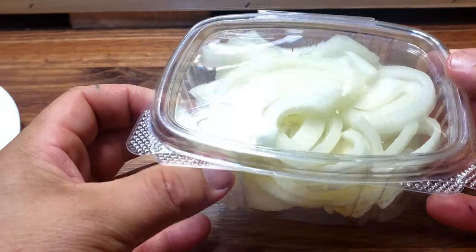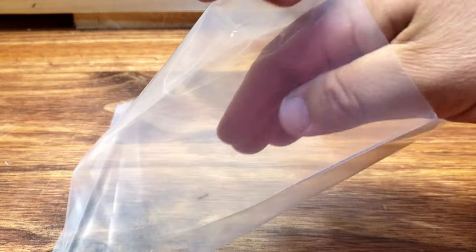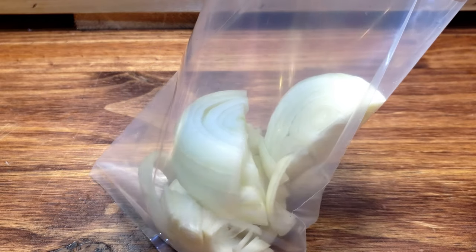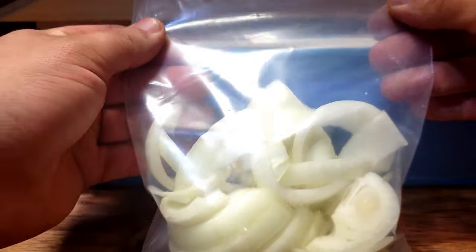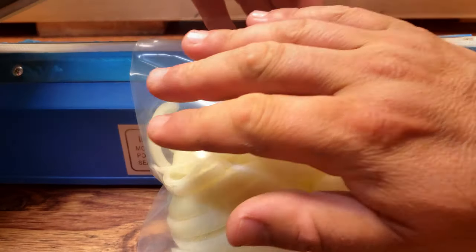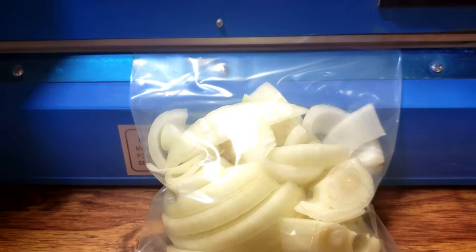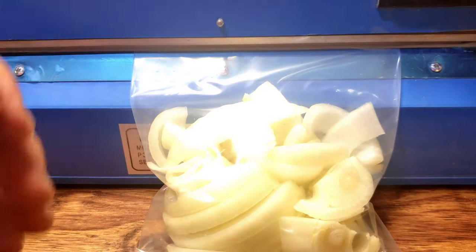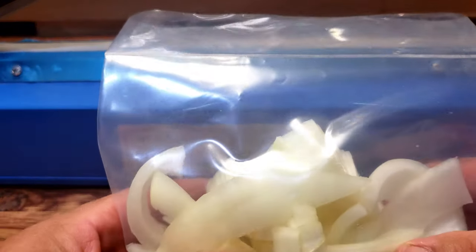My preference for containers is either deli clamshells or plastic bags. I'll use Ziploc if I have them, but more often than not I'm just using a regular polyethylene bag with my heat sealer. If you have a vacuum sealer, you can use that too. There's no need to blanch or pre-cook your onions prior to freezing, and they can last up to eight months in a standard freezer. Make sure to label your bags and you can now enjoy homegrown organic onions year round without having to rely on grocery stores.